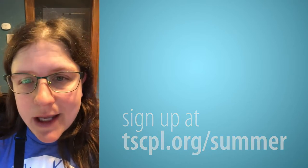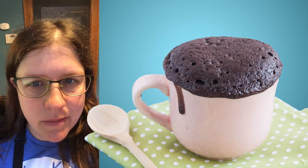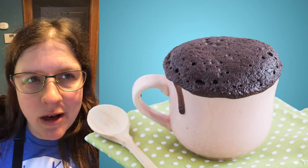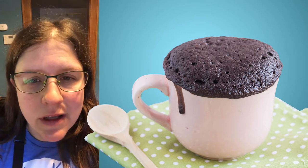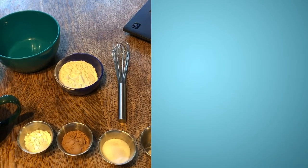Today we're going to make a microwave chocolate mug cake, and what's really cool about this recipe is it's perfect for just one serving. For those times when you feel like you want something sweet but you don't want to get out the mixer and make a whole huge cake with tons of leftovers, this is perfect for just one person and it's very customizable. Let's get started!